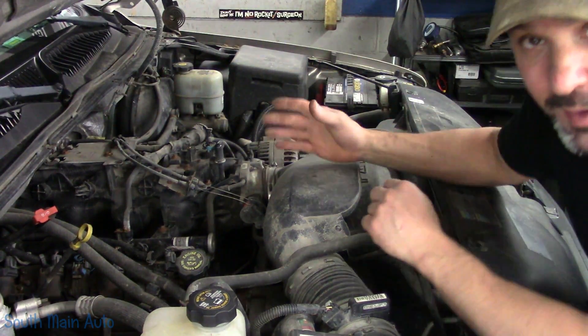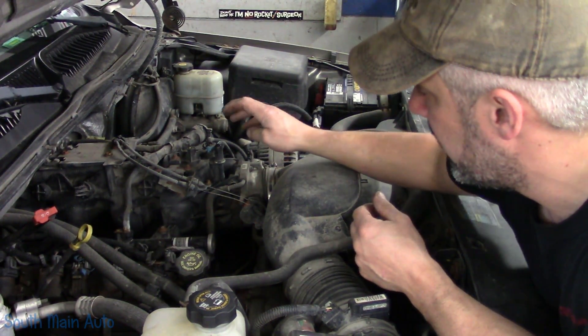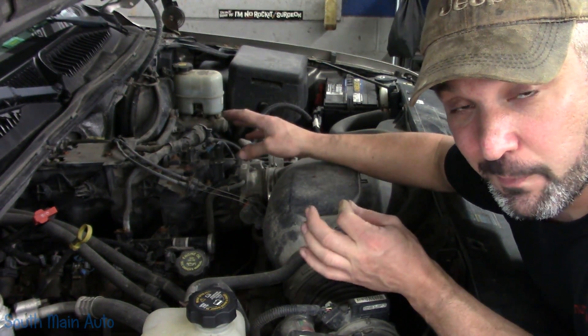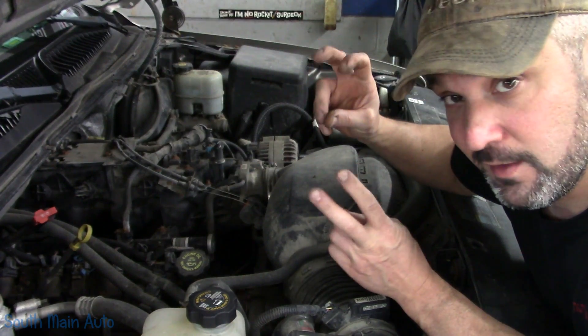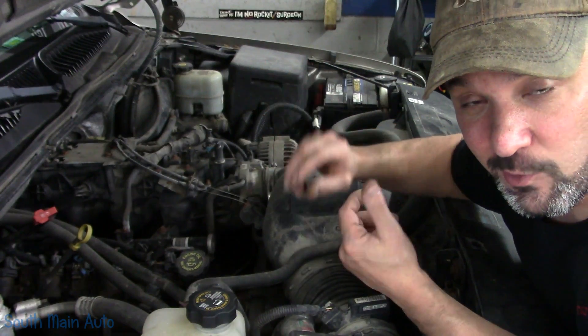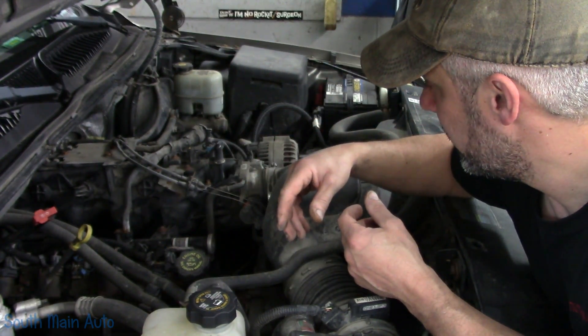Our cap is over here. This is our purge solenoid. Now we already know on this truck — if you guys have seen the previous video — that our purge solenoid is not the failure. If the purge solenoid was stuck open when we sealed the system, we would have seen a continuation of vacuum being pulled on the tank.